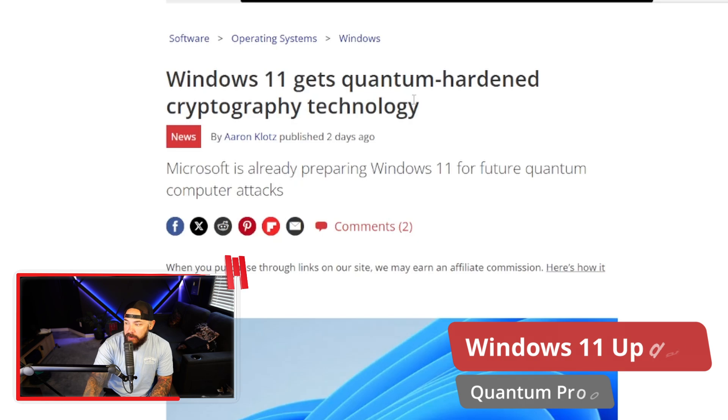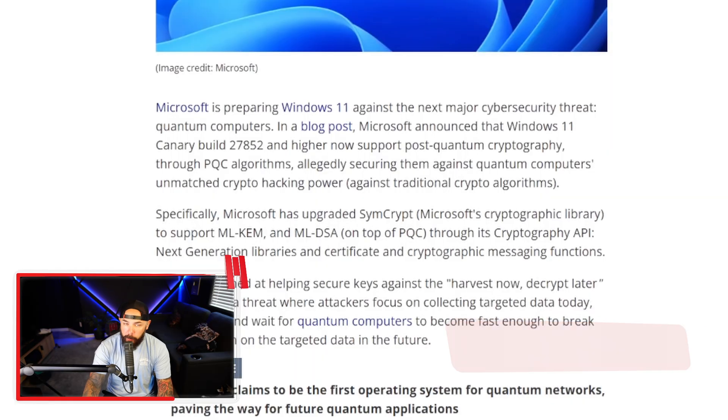Microsoft is here with a quantum-proof version of Windows 11 — Windows 11 gets quantum-hardened cryptography technology. We're hearing more and more about quantum computing, and Microsoft is preparing Windows 11 against cybersecurity threats. If we're 10 to 15 years out from quantum computers going mainstream, they could instantly break encryption on things like bank logins, government data, password managers, crypto wallets, and medical records. Anything using traditional public key systems like RSA — today's encryption will not hold up to quantum computing attacks.